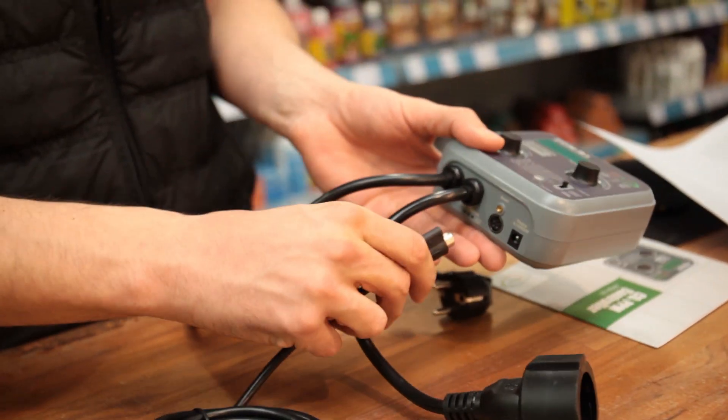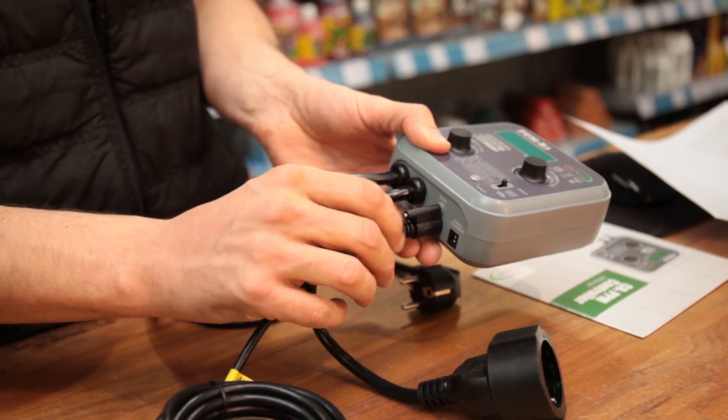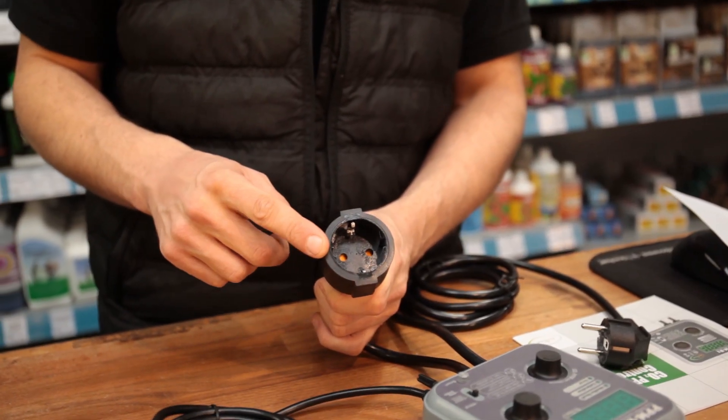It's really easy to connect the sensor to the controller — just push it into the bottom and twist it in to secure it. Then plug your CO2 equipment into this socket.